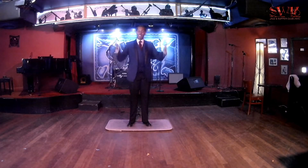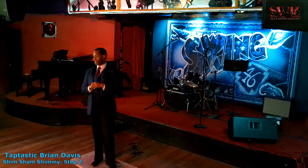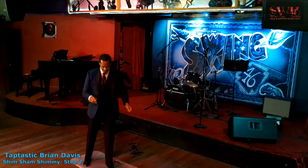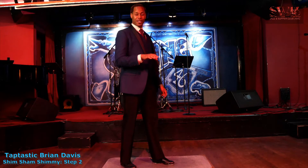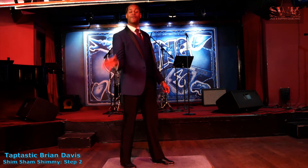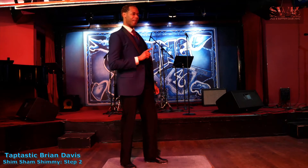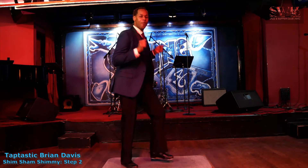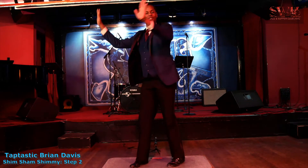Welcome back, everyone. It's the Taptastic Brian Davis, and I'm back again to teach you the Shim Sham Shimmy, live at the historic Swing 46 in Hell's Kitchen. Here's the second step. I call this the Temptations step because there was a man by the name of Charlie Atkins, a tap dancer who used to choreograph for the Motown groups. So you that know the Temptations may recognize this step. You're going to push, push, and you cross over.